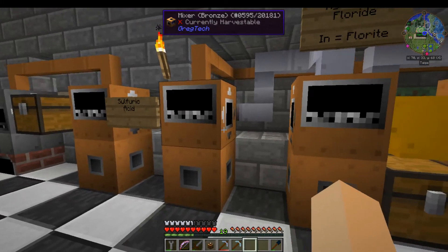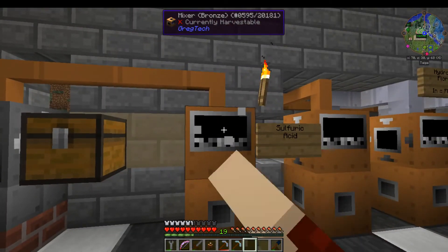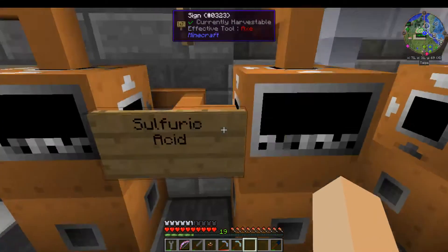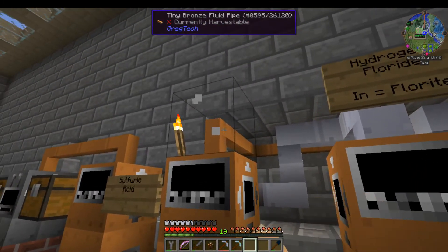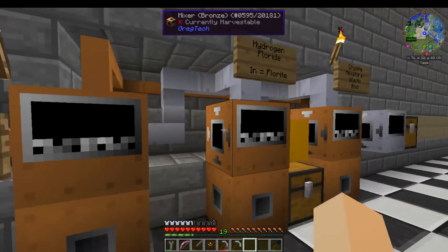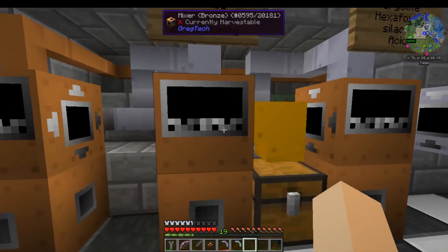You'll use sulfuric acid in a lot of different things in GT6, but this is what we needed for this particular process. The way we have this set up is the output comes out of the roaster here into the top of this machine. You can see there's a pipe coming out of the back of this mixer and into the side of this one. This is the water pipe coming in here, then its output goes out the back and into the top of the next machine, and we just keep doing that — each one out the back, in the top of the next one.